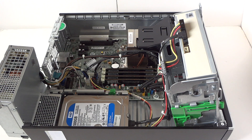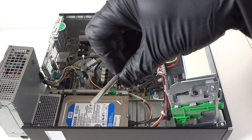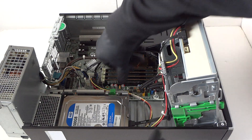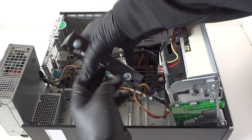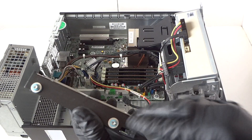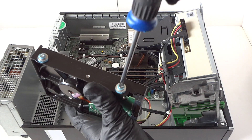I forgot to tell you guys — you gotta make sure you wear latex gloves, and you'll need a Torx T15 screwdriver. If you don't have a Torx T15, you can use a flathead screwdriver — we need it for the hard drive. To remove the hard drive, there's a little clip where you press it down with your finger to release it, and you press it up like this and it comes right out. You'll need to reuse the Torx T15 or a flathead to remove the screws.